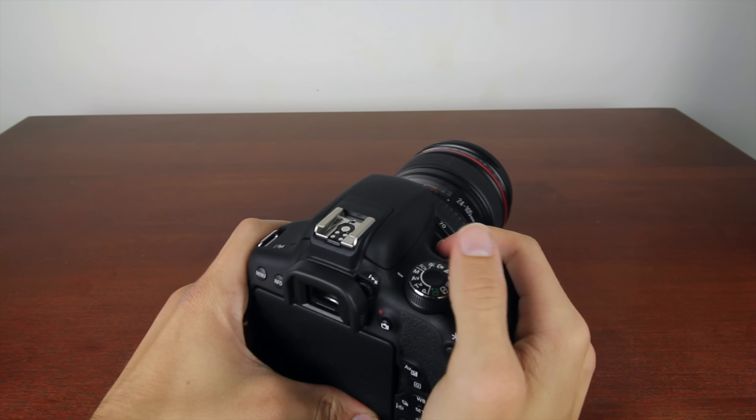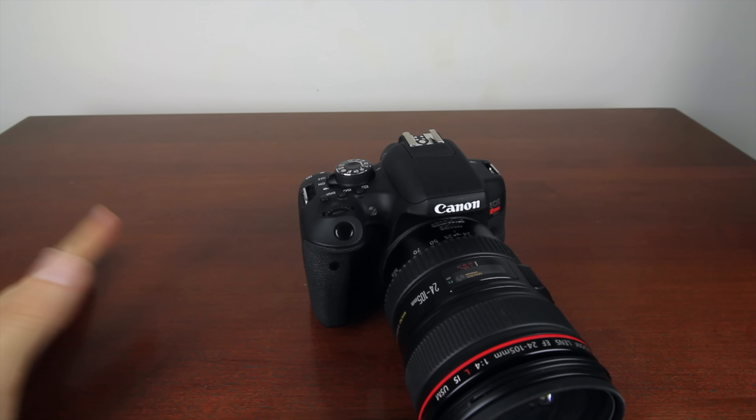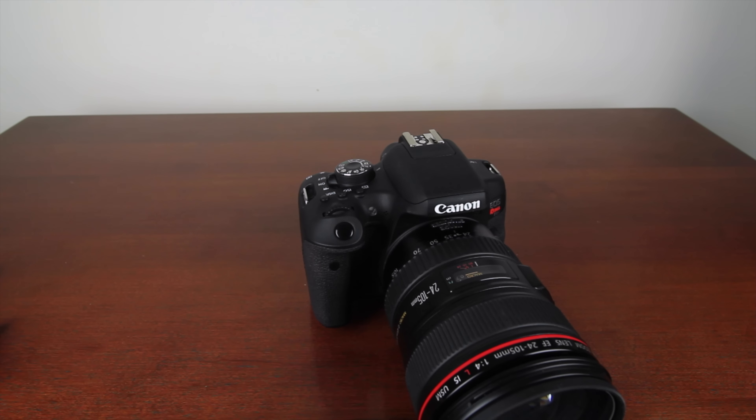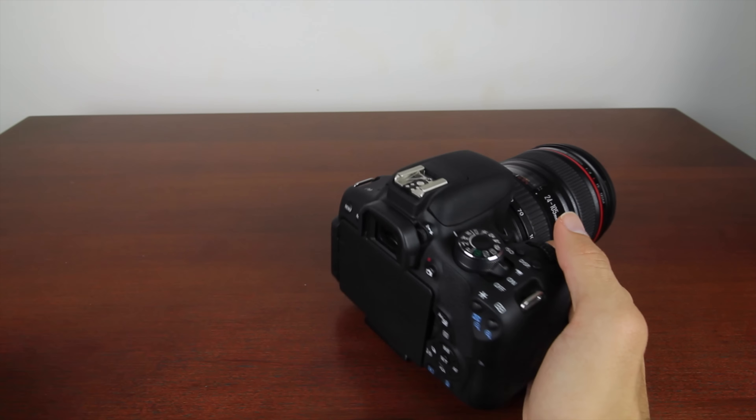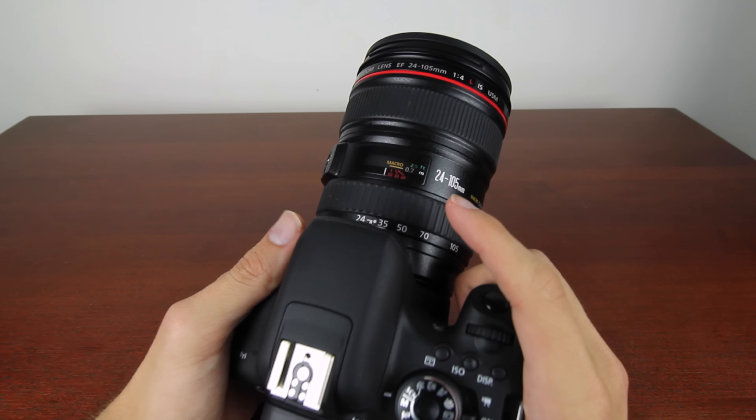The first thing I didn't like is the grip isn't very deep at all — it has a very small grip, and for people even with average size hands it's not going to be very comfortable. Cameras like the Canon 7D, 6D, or 5D Mark III have much more ergonomic grips which allow you to grab the camera better.